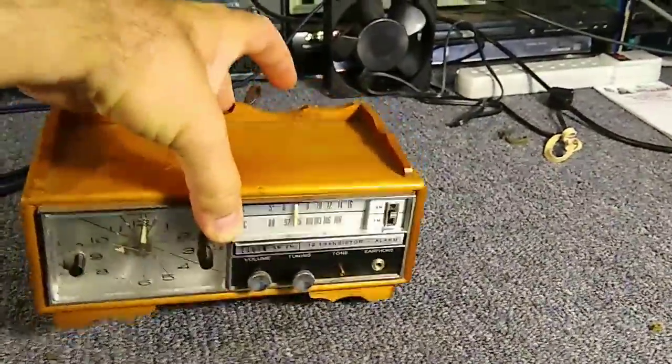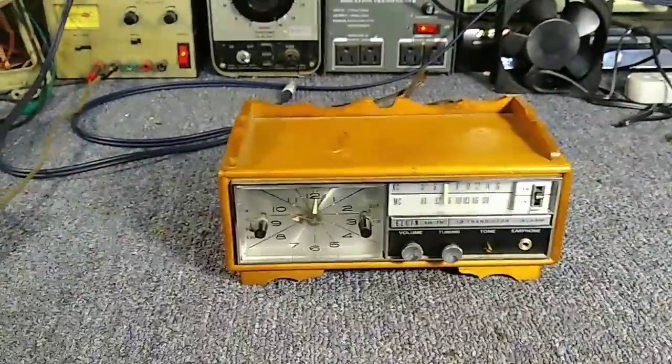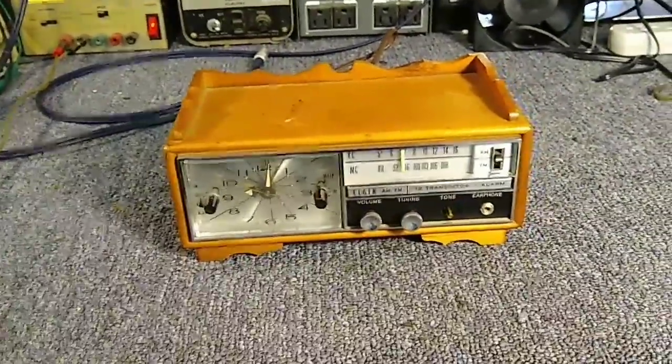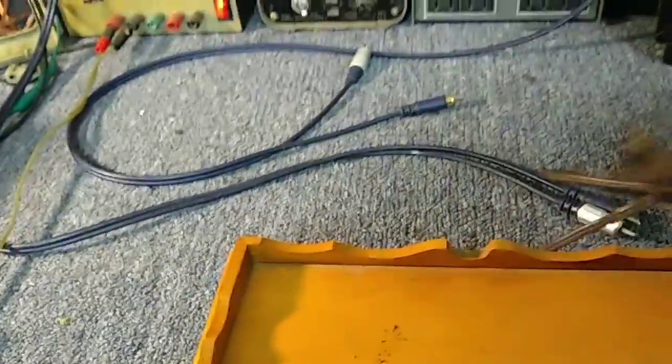Another thing is it's heavy — this thing weighs like about eight pounds. You could probably kill someone with it if you smashed them hard enough. Anyway, let's plug it in and see if the little clock works. Let's see if the radio works. I haven't done anything to this yet.